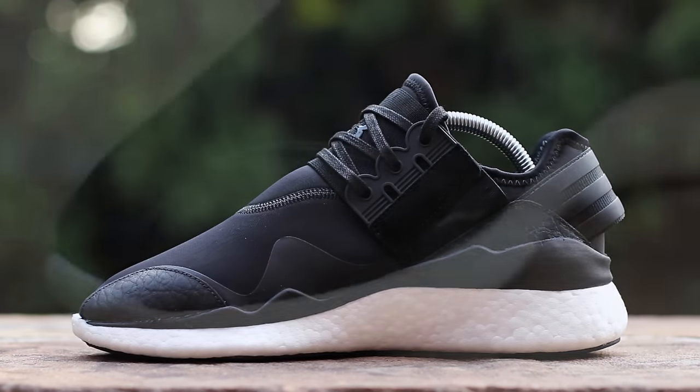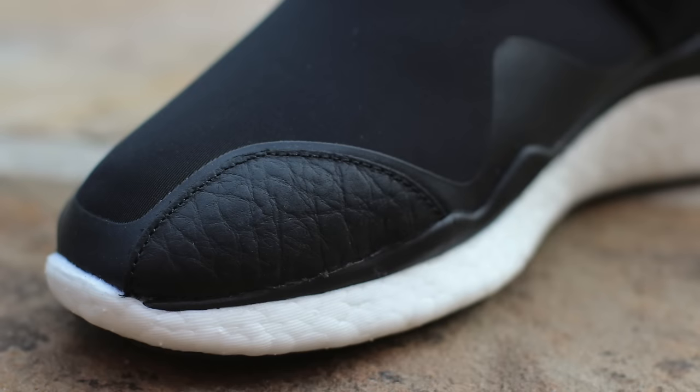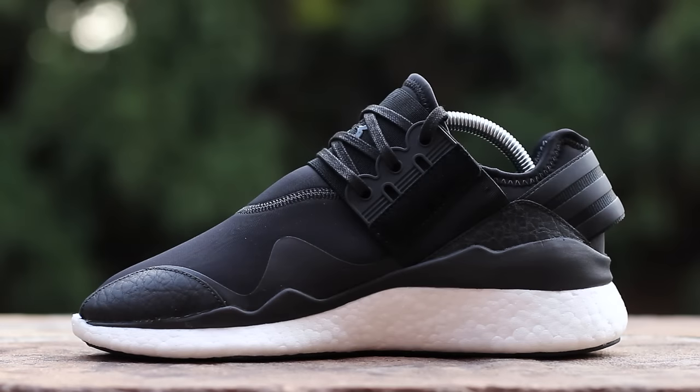The medial side features a small piece of wrinkled leather at the toe to provide structure to the toe box, while the suede panel at the midfoot lacks the debossed Yoji Yamamoto branding.